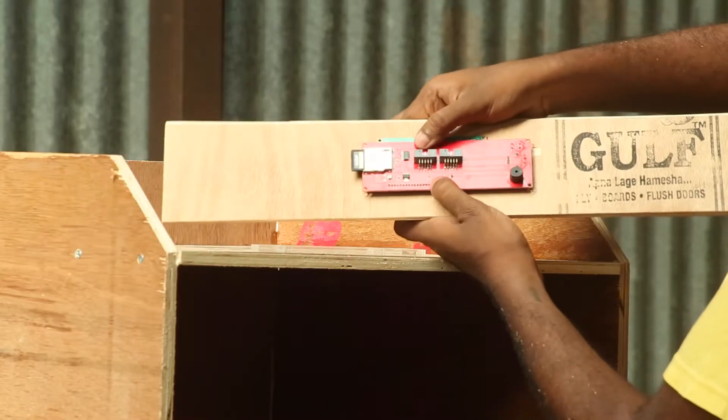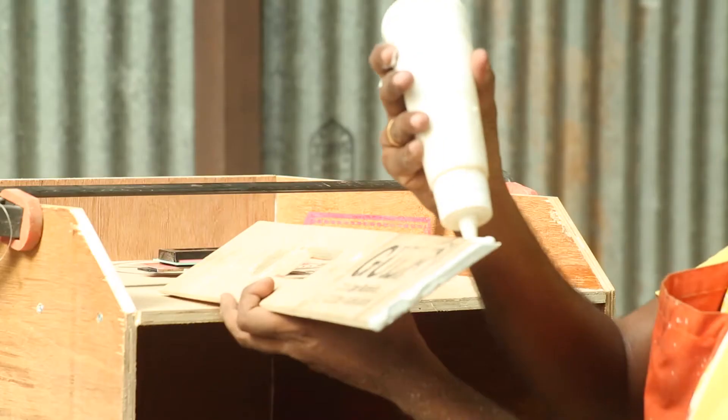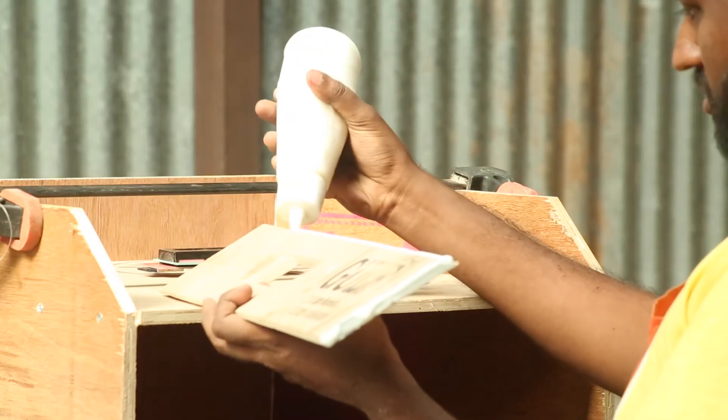A test fit to see how it all goes together. Then I attached it permanently with glue and screws.